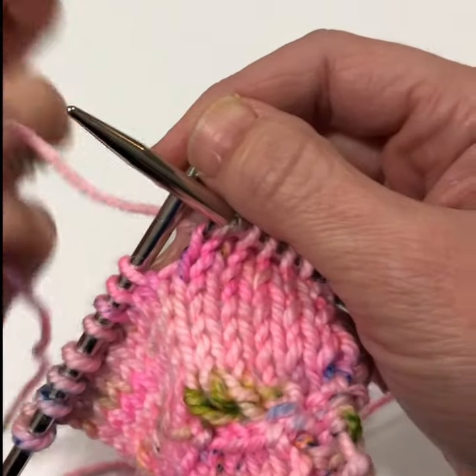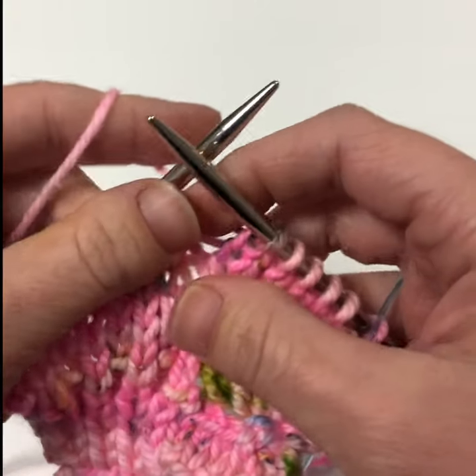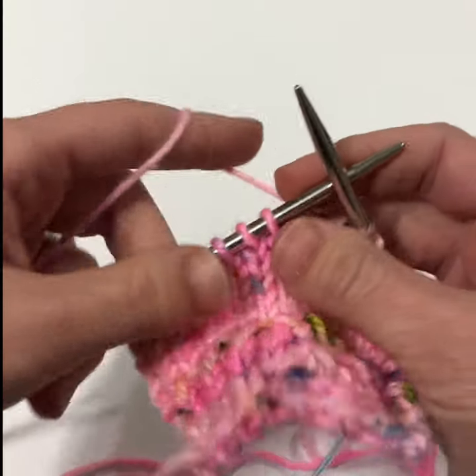This is how to work the knit three together through the back loop, yarn over, knit three together pattern stitch that is found in the ice ripple shawl. Notice we're going to be working over these three stitches.